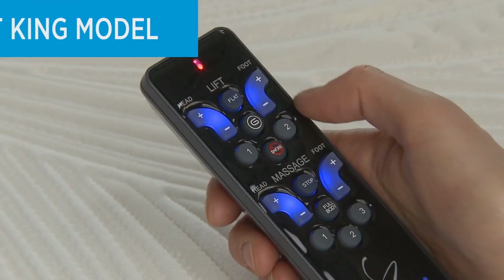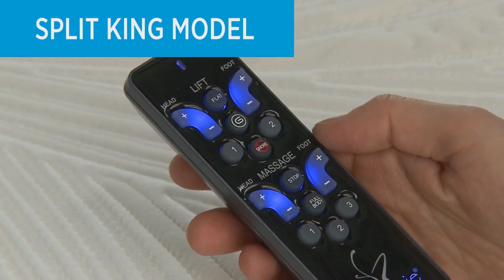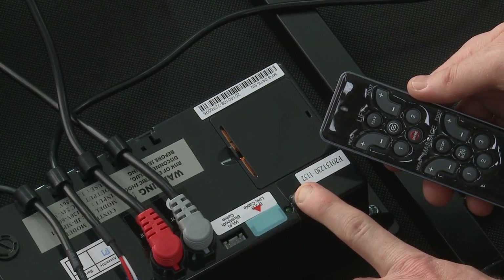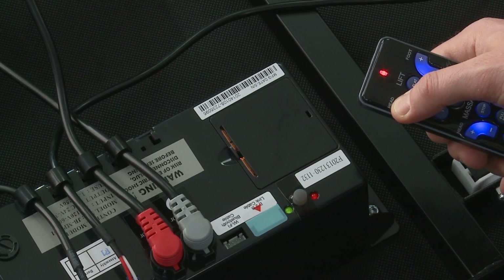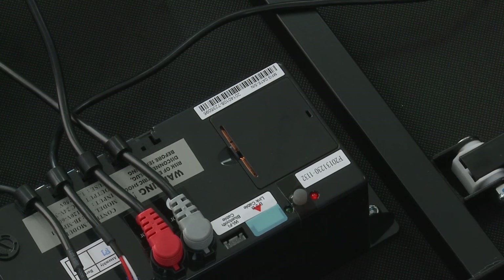If you have a split-king model and would like to control both foundations with one remote, use a single remote to do the following. Lightly press the Learn button on the control box for three seconds or until the green LED light illuminates. Press and hold any key on the new remote until the green LED light on the control box begins to flash. Then release the button on the remote and do not press it again. If you do not release the remote control button after the green light flashes, the remote will not pair. Wait ten seconds until the green LED light turns solid and then turns off — then your remote will be ready to use.